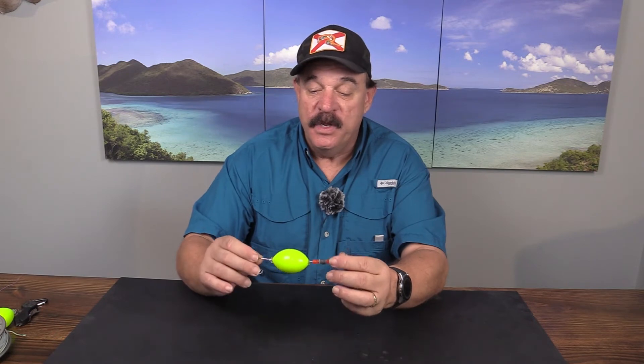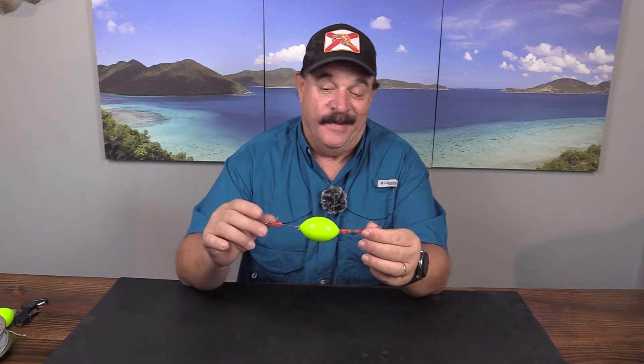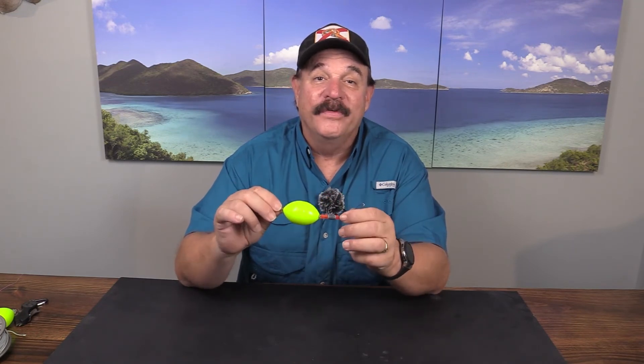In another video I'll show you how you can easily rig these yourself with some wire in a couple different configurations — that's kind of how you would like to rig it. Either way, this is one of the really groundbreaking corks that have come along in many, many years.